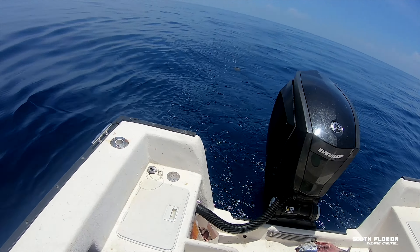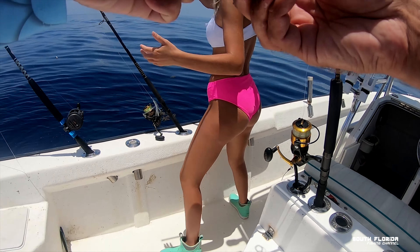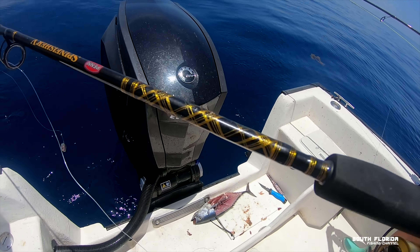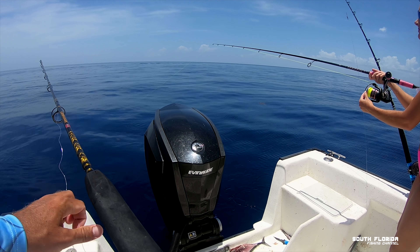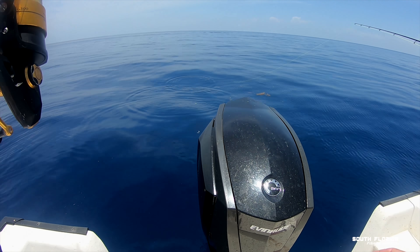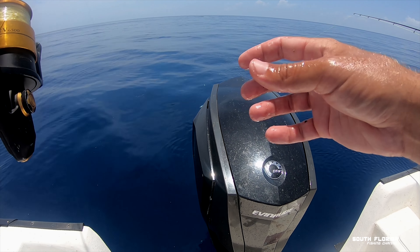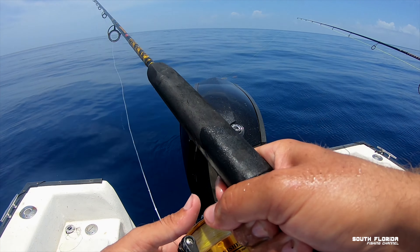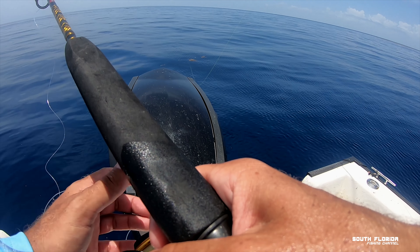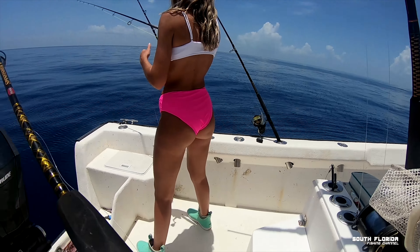We got mahi! We got mahi behind the boat. Get your chunk out there, right behind the boat. Toss that chunk. Remember, let them eat it. They don't want the chunks. I just had one eat my chunk — bam — he spit it out. Are you kidding me? Hundreds of mahi and they're not eating our chunks.